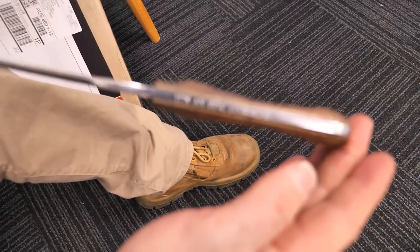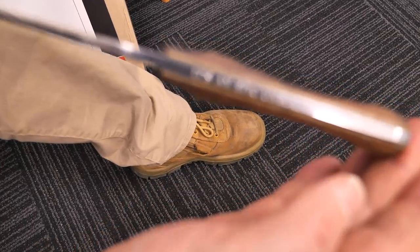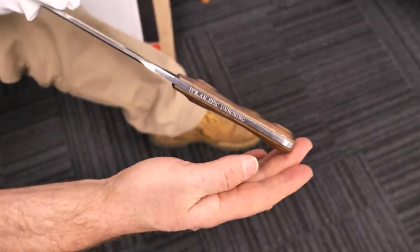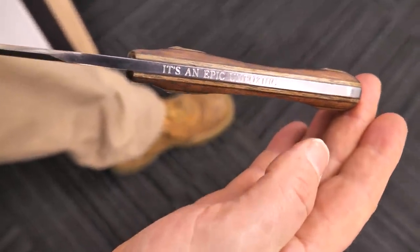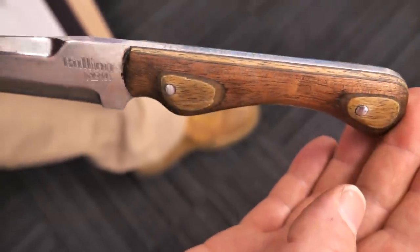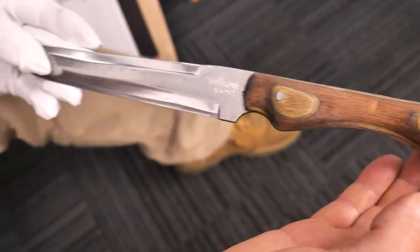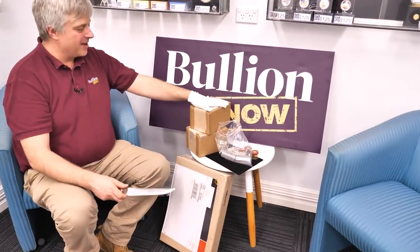He's a country boy and he's handmade this, and he's had it laser engraved - look at that - Bullionnow on both sides. That is so cool. And on the top, this is the coolest. It says 'Epic Unboxing.' That is so, so cool. It is a magic knife. All right, enough of the knife - we need to do some unboxing.